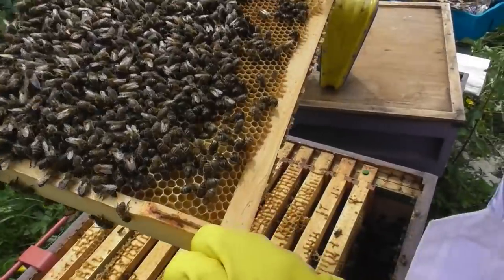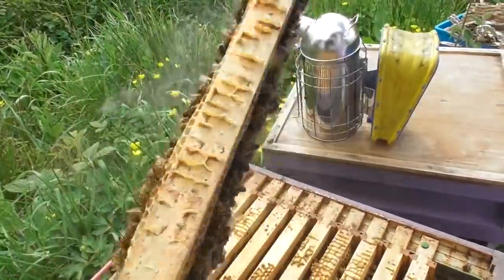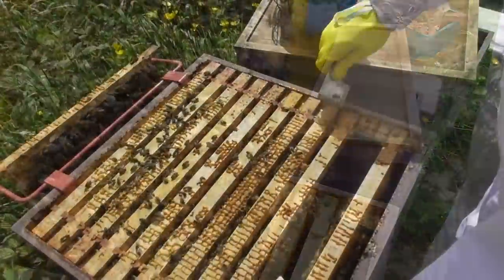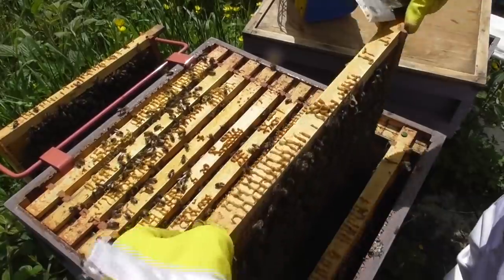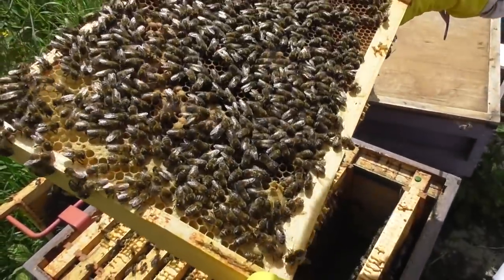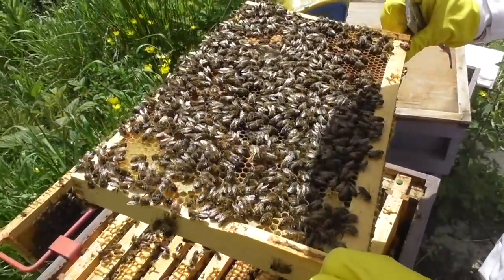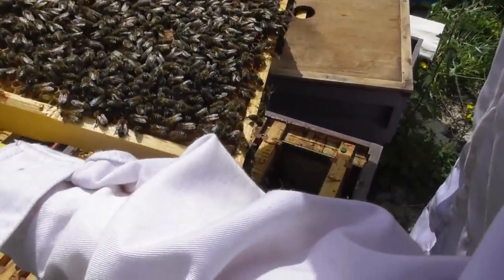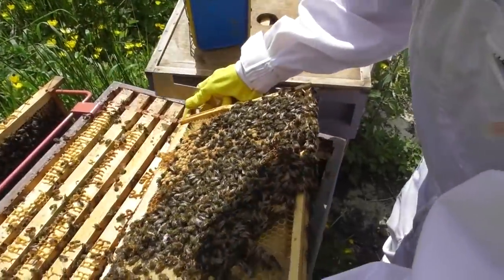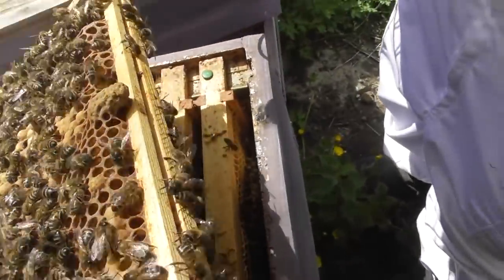There are 11 frames in a hive, so we're going to take the first one out, just have a quick look at it, and see what's on the frame. We're looking for all sorts of different things while we're looking at these frames. We take one out and put it on that red thing at the back so that we can take the others out. It looks like a bit of a struggle to get them out — that's because the bees stick everything down with propolis, so you have to use that metal tool in her right hand, which is called a hive tool.